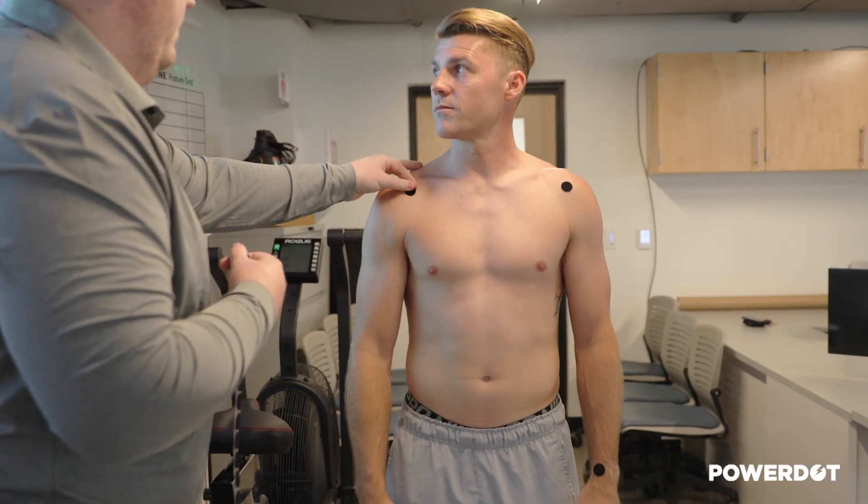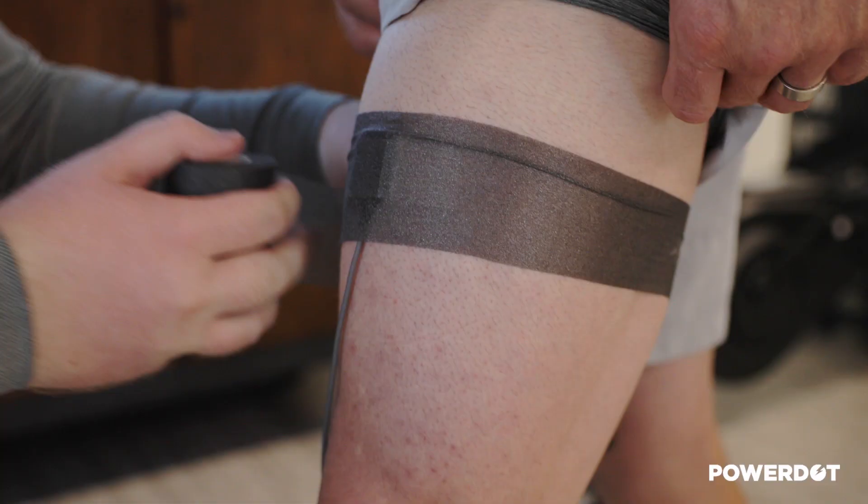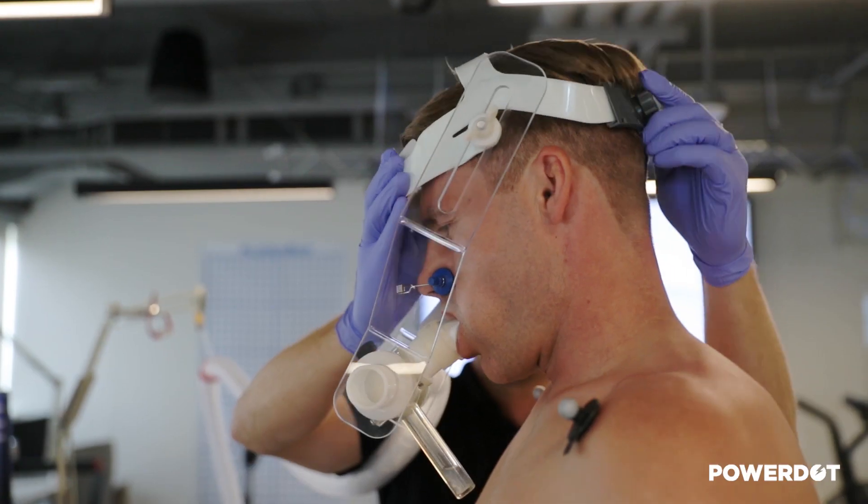Before we start the warm-up, we are attaching biomechanical markers to different anatomical landmarks to create an exoskeleton of the athlete. We also have an EMG hooked up to the quadriceps in order to determine muscle activity while he's walking on the treadmill.